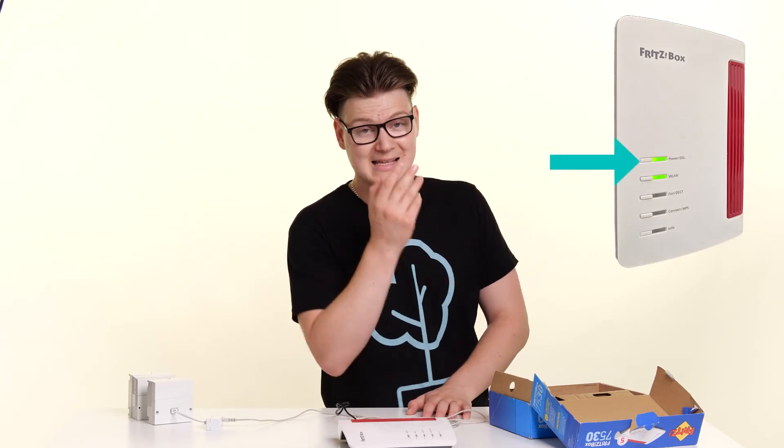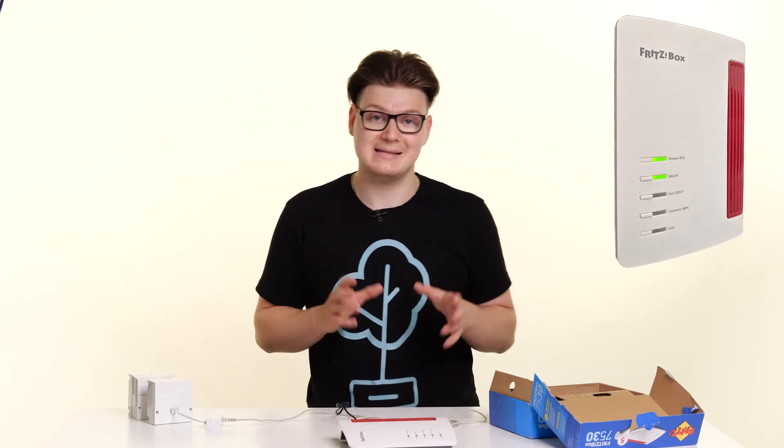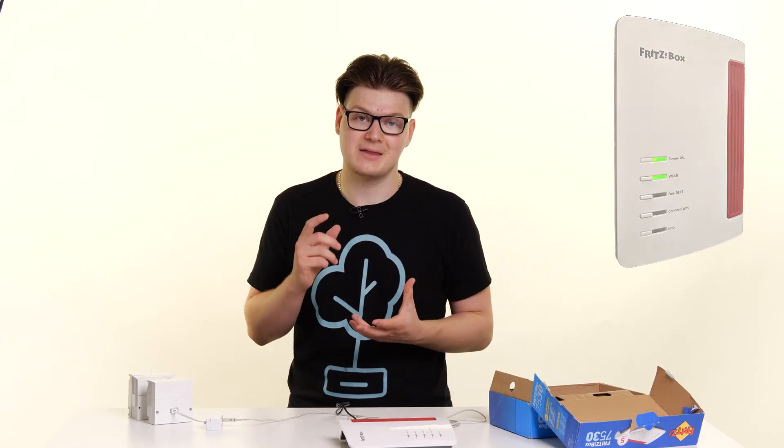The light that you're looking for is the DSL light. Once that light is lit, your connection is online and that light should start to flicker, which represents traffic moving back and forth.